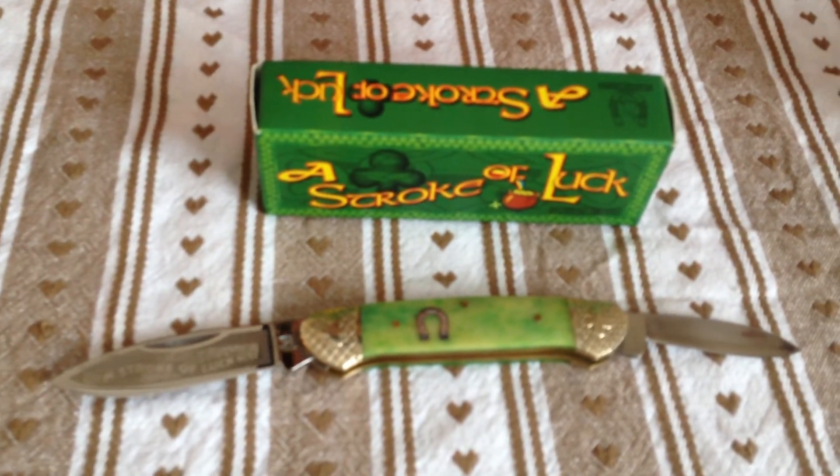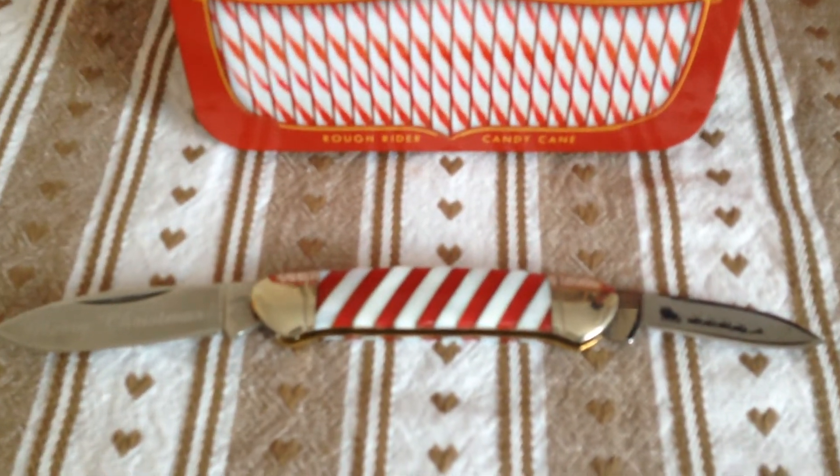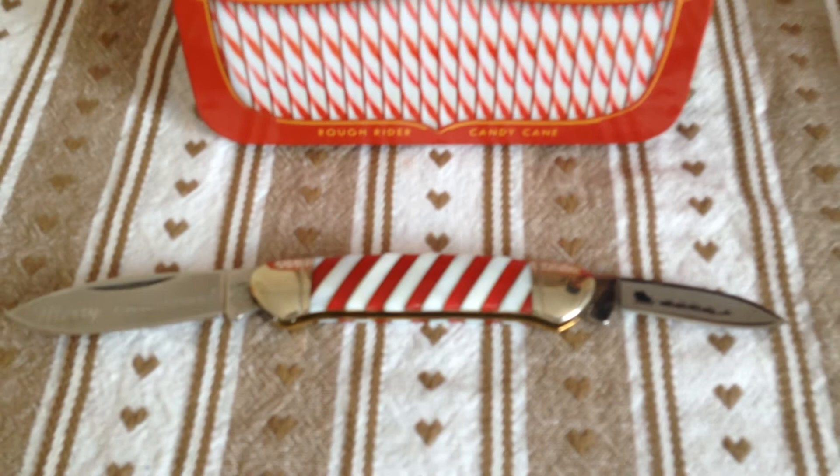There's your Stroke of Luck and there is your December's carry. Thanks for watching people, more to come. Cheers.